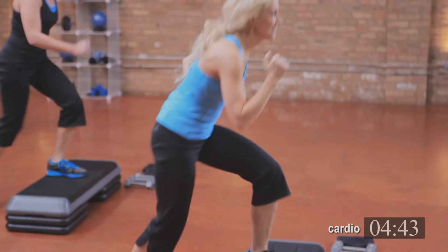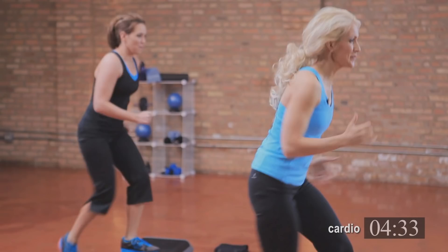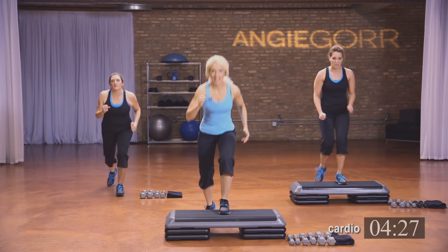Three sets of eight. This is where you might feel it getting a little tough. You're going to have to push yourself through, or you can come to the floor if you're on the bench. Just make sure both knees are bent. Form is key. Keep breathing. Four, three, two, and one.